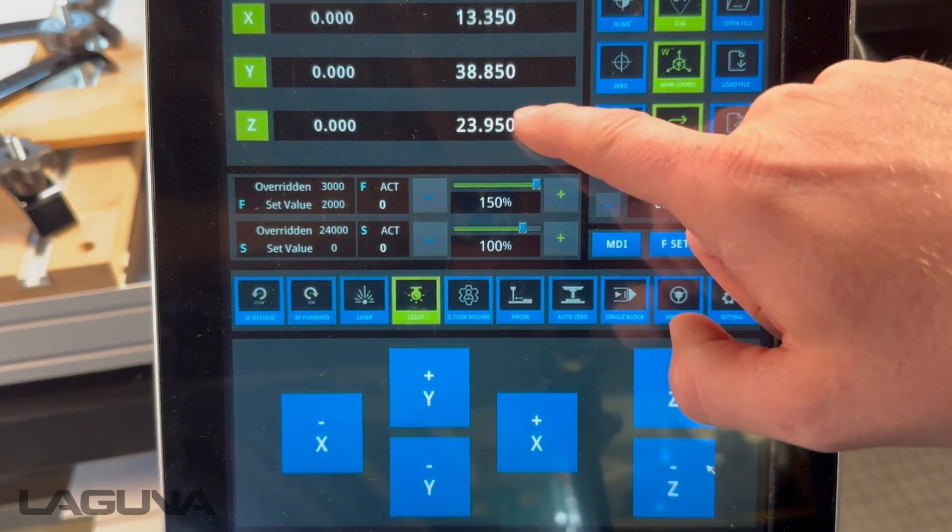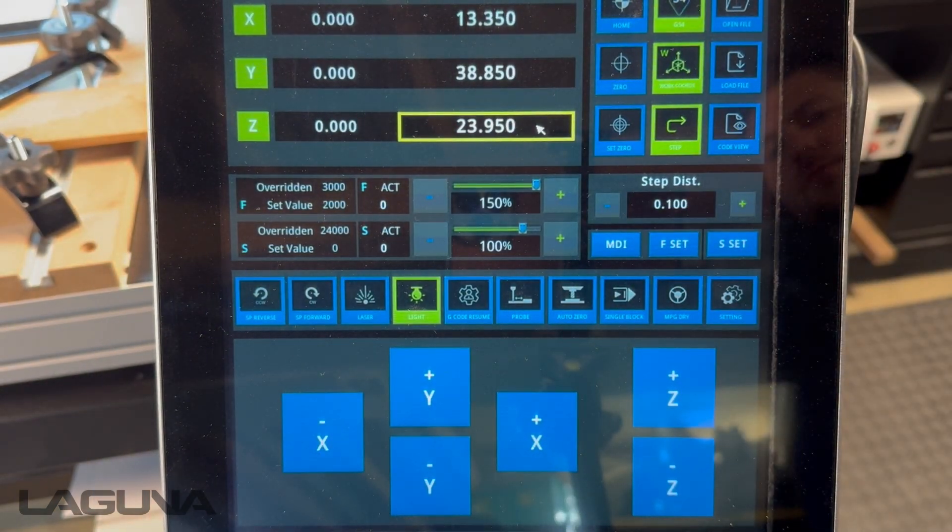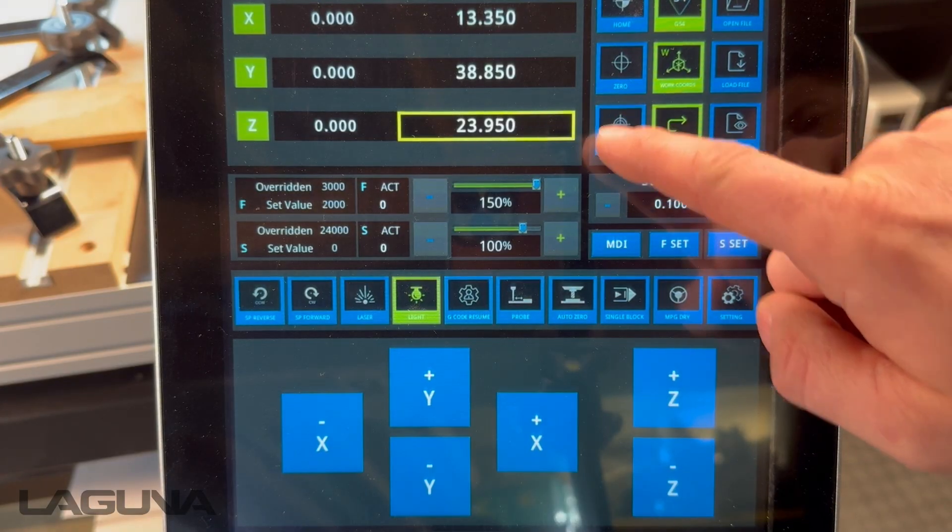Now highlight the Z axis and press set zero. Your Z0 is now set.